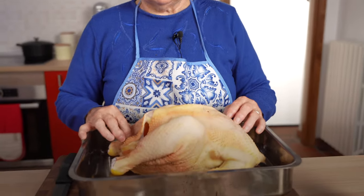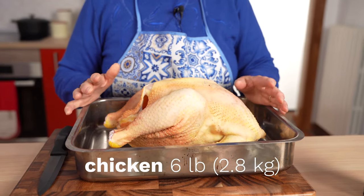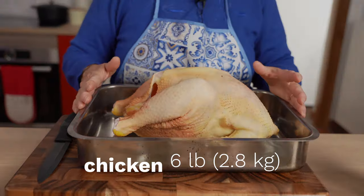Check the video description for a quick list of ingredients. This whole chicken is six pounds and grandma's favorite butcher has already removed the insides.